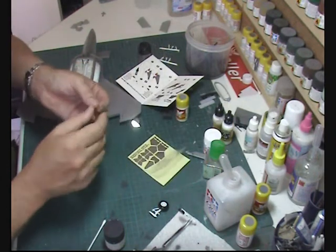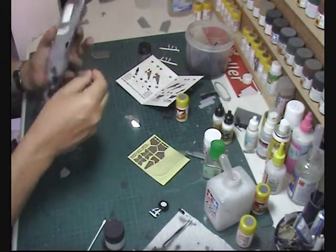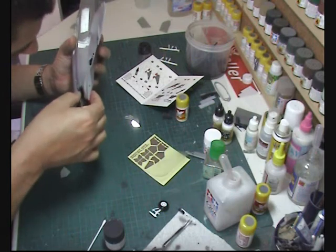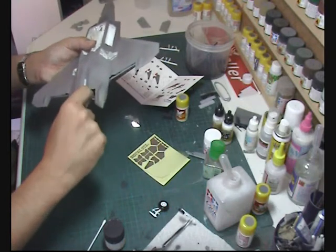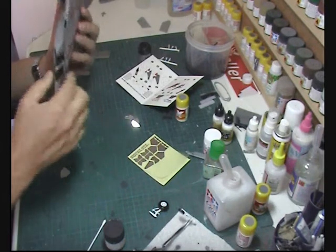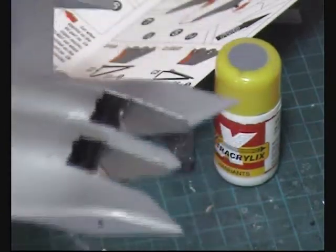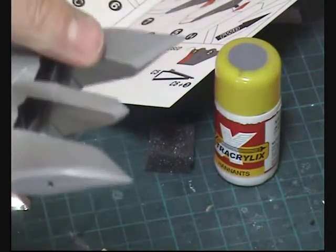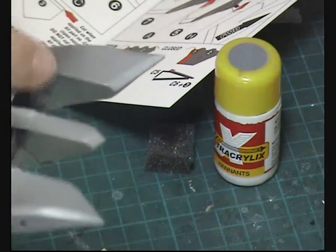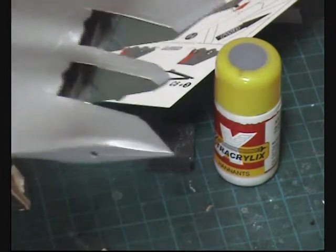The nice thing with these is they're quite bendy — if that were normal photo-etch and you peeled it off the sheet, you'd end up bending the metal and you'd be in all types of problems. But these go on very nicely — just push them in and give a nice firm squash. These metal areas take care of those seams as well. They're a bit shiny at the moment but a bit of a dull coat should knock them back and make them quite realistic.